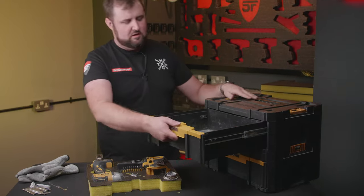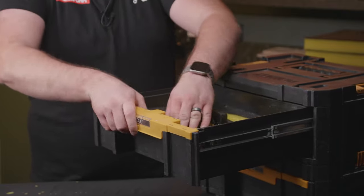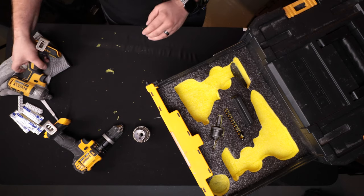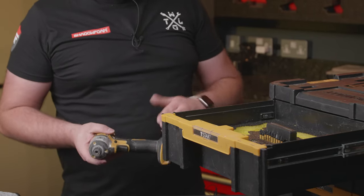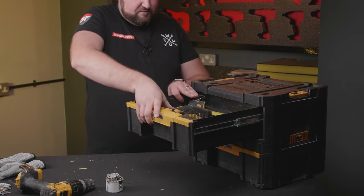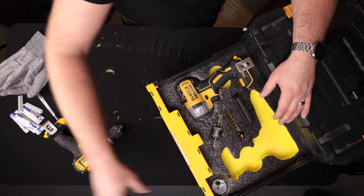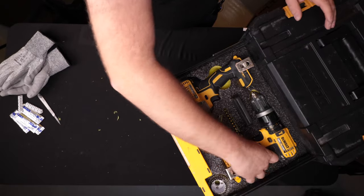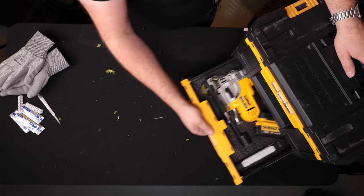We'll pop that in the top drawer. You might notice on this liner we've had to cut all the way through just on the battery connection on the impactor — essentially it's the belt clip, which the owner wants to keep on because he clips it on his belt. That extra height meant we had to cut all the way through the liner so it sits down low enough not to snag on the drawer. We've also cut in some finger pulls to make sure these come in and out nice and easy.